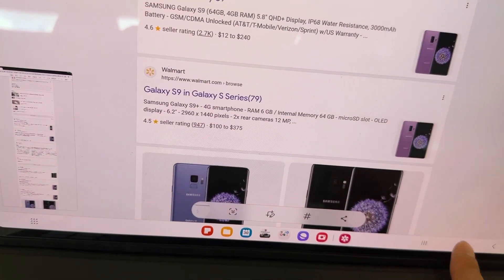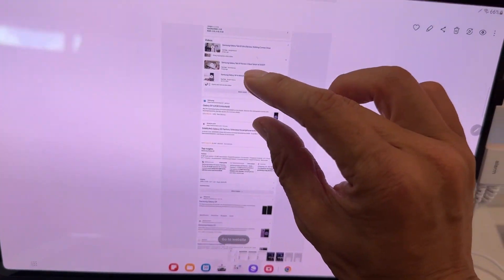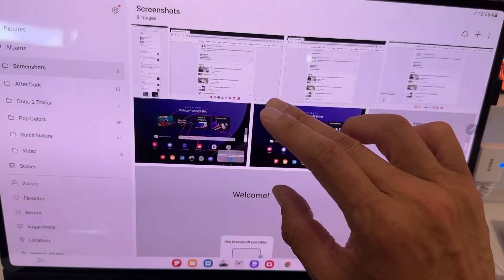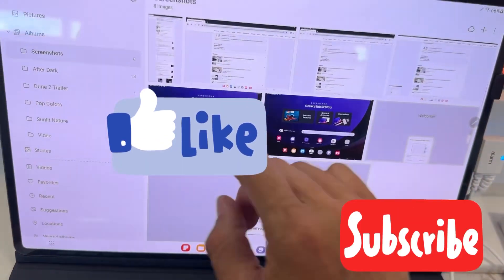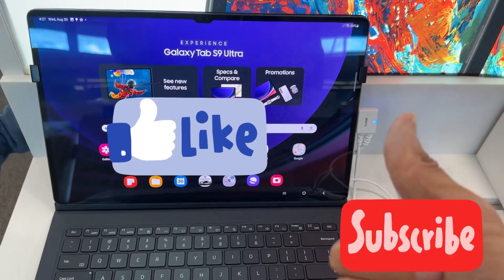On the left side you have a preview thumbnail of the screenshot. Once you're done, go to Gallery and back to the Screenshot folder — that's where your long screenshot is saved. This is great if you want to capture a long page. If you find this video helpful, please give it a like so YouTube can recommend it to others. Thanks for watching!